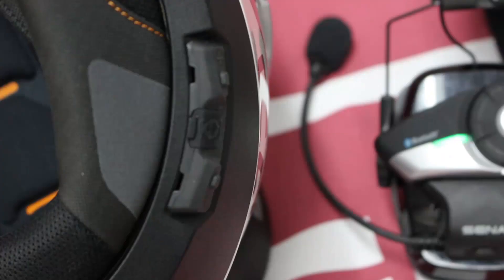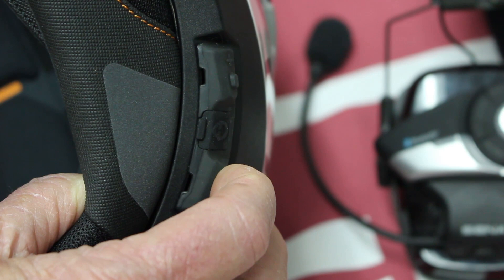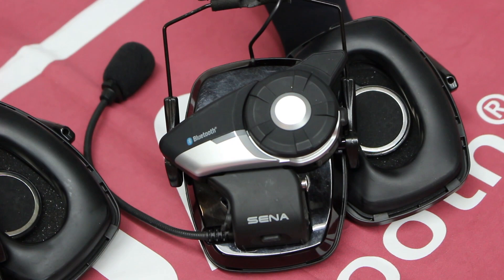We're going to disconnect the group intercom by pressing the minus button for three seconds. The C4 announces 'Group intercom terminated.' So now everybody's back to blinking blue slow, and they're all disconnected from the C4.